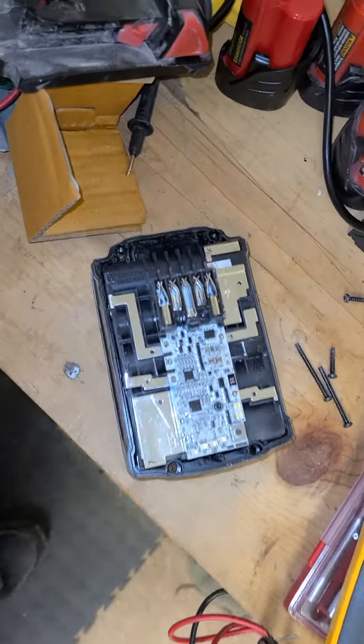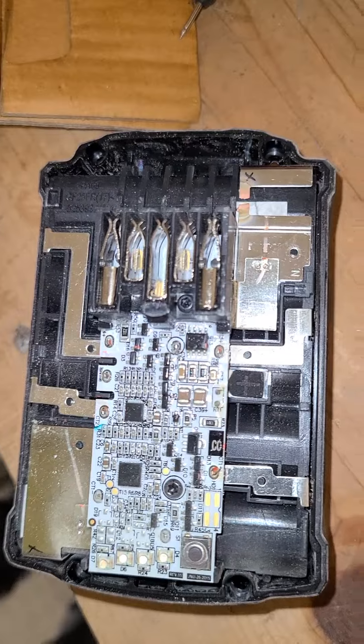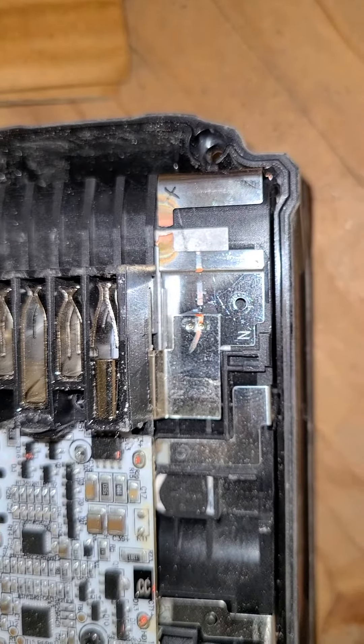So if you have an XC4 lithium M18, get a T10 Torx and pop off the lid and see if that little strip is blown apart. You can just solder a piece of metal across there and that will fix the problem.